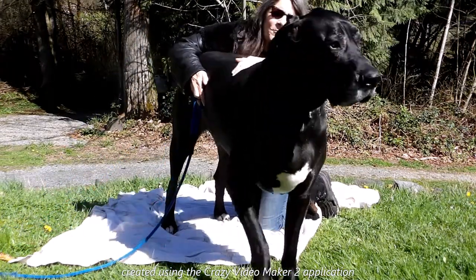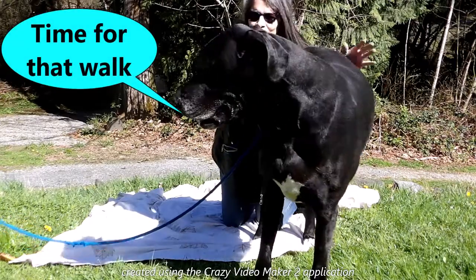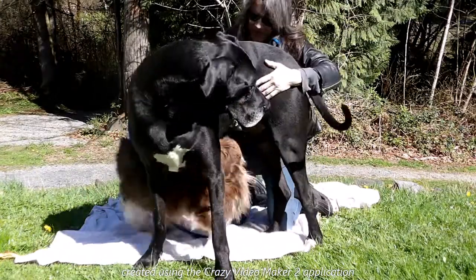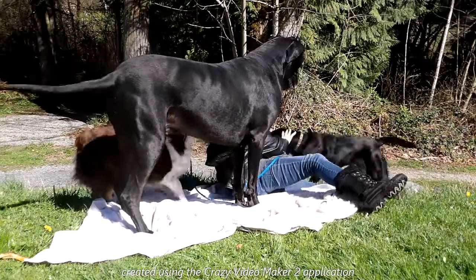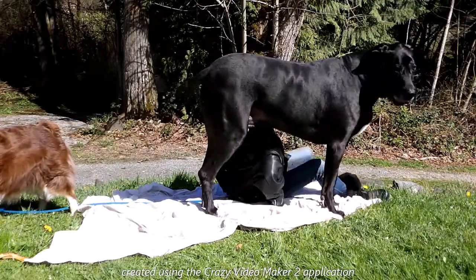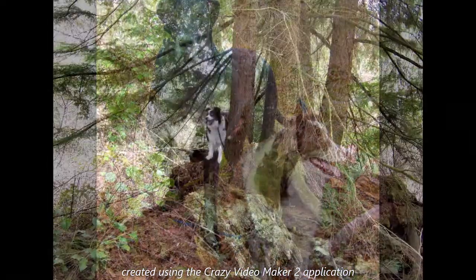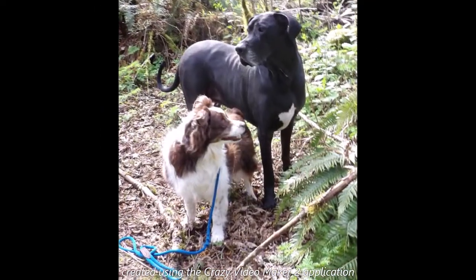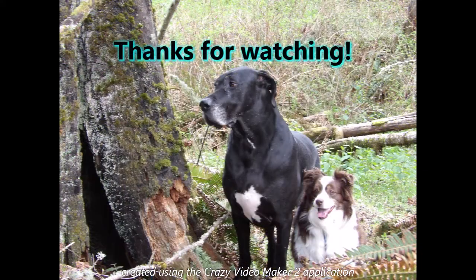I know you're the star of the show, RJ, but you can't totally block me from the camera. So RJ, what do you have to say? And Echo, what do you have to say? They're going to knock me over. It didn't help that we're sort of on a downhill slope. We'll see you next week.